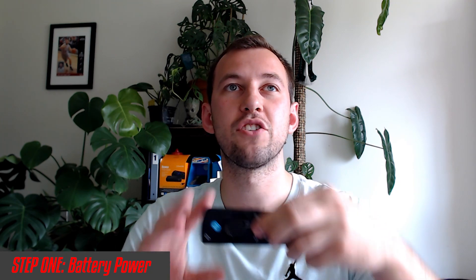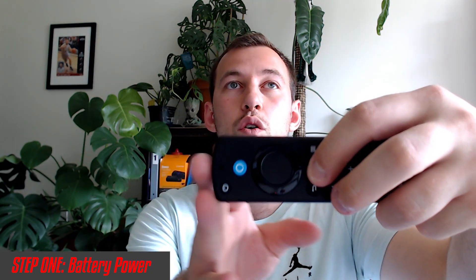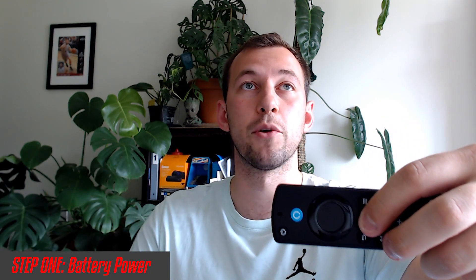Then try to re-pair your remote by holding the home button like it prompts you to do. I do find sometimes you have to press the home button a few times and then hold it — sometimes you have to hold it for around 40 seconds. It's really quite touchy, which is the major downside. Just keep pressing and then hold that button down until you get the pair icon.